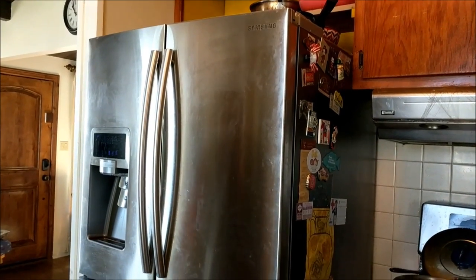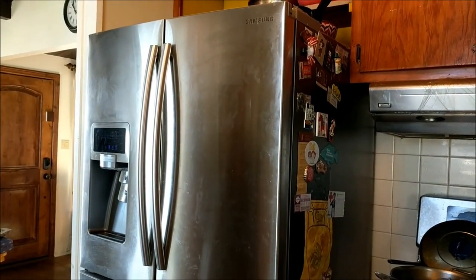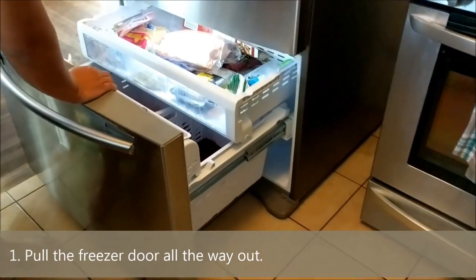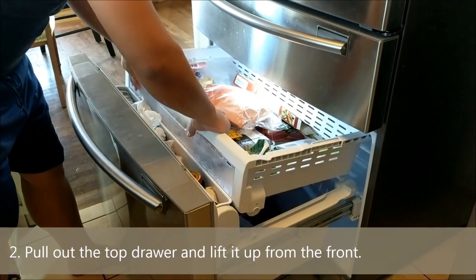Hi, this is how we remove the freezer drawer from a Samsung RF4287HARS. So first we're going to open the freezer door. This top part here, it's pretty simple — you just lift it up and it comes right out.